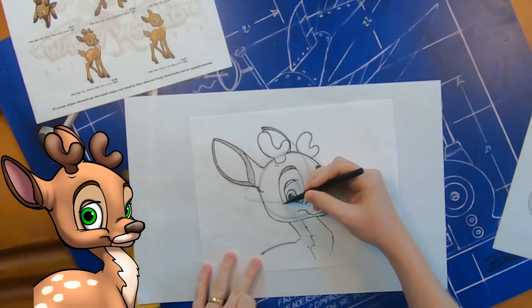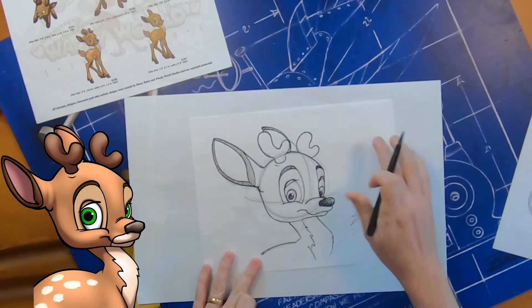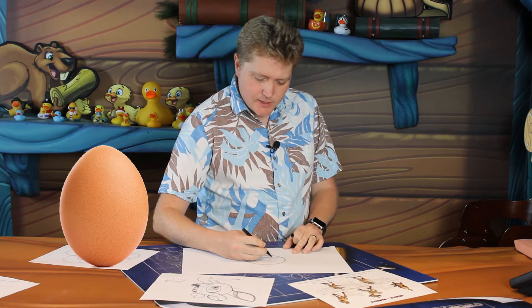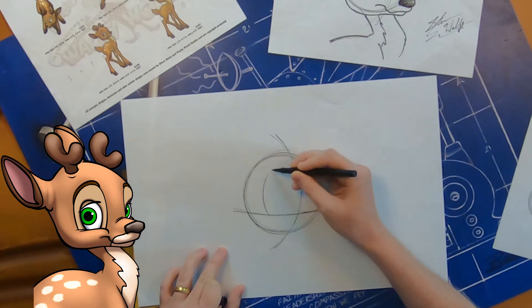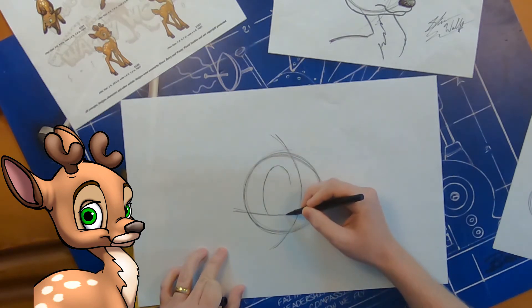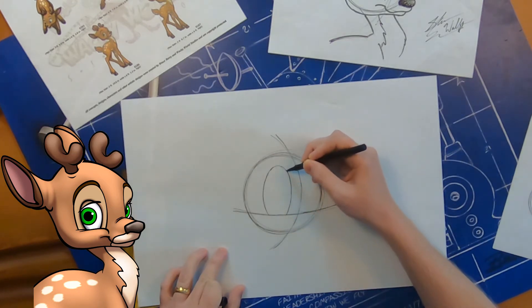The very first feature we're going to draw on our reindeer character is his mask — the color separation that goes around his eyes. To start that mask, it's almost like an egg shape, and it sits right on top of your horizontal guideline. Draw a large egg shape that takes up a good amount of the space inside that circle — just lightly sketch it in first. There's that mask shape.